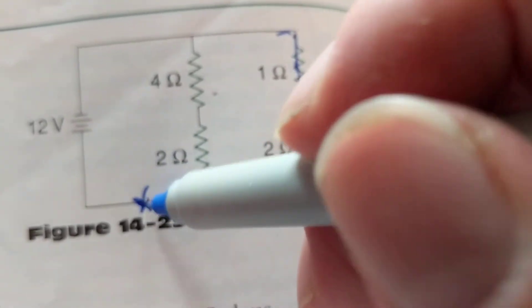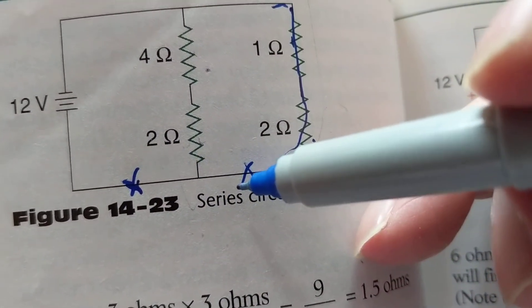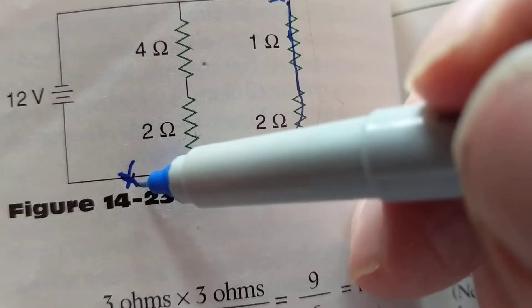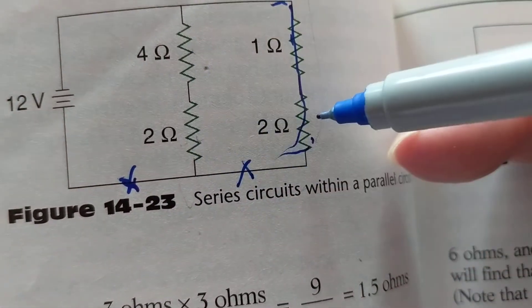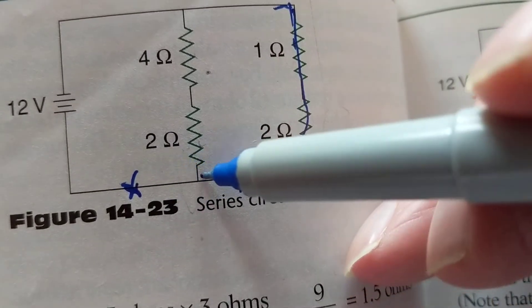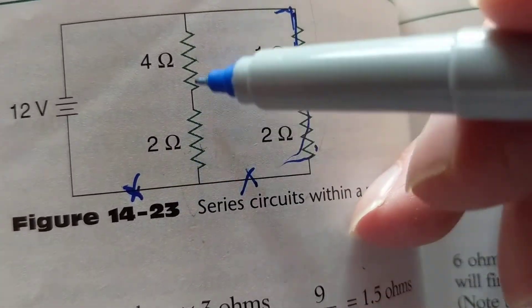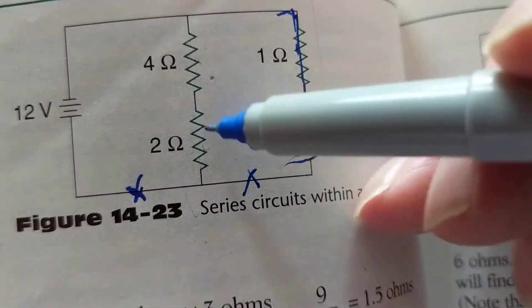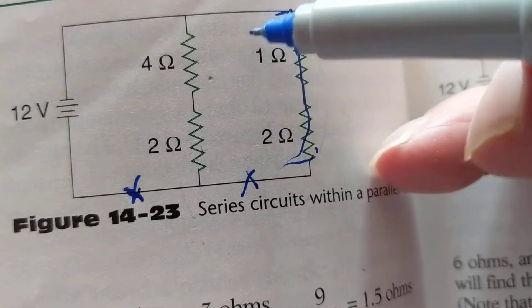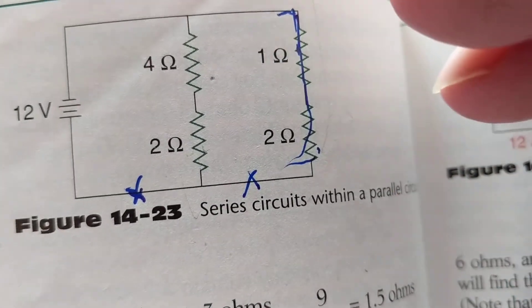But here's a critical case: if the open is on the common wire shared by all branches — uh-oh, now we're in trouble. Current cannot flow to either path. Current comes in, tries to go through any branch, but cannot get back to the battery. Both branches are knocked out. So wherever the open is, it matters whether it's on a shared common wire or just one branch.